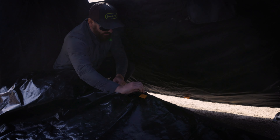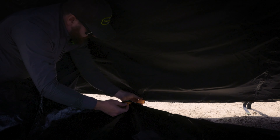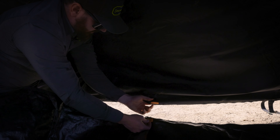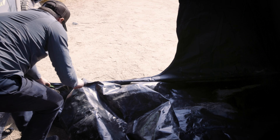Pull your zipper back and make sure the orange tab goes to the orange tab on the actual awning room. Connect your zipper and start zipping up the room.